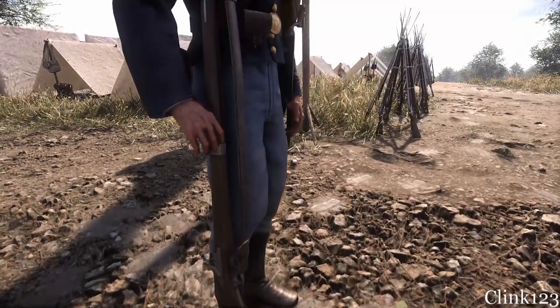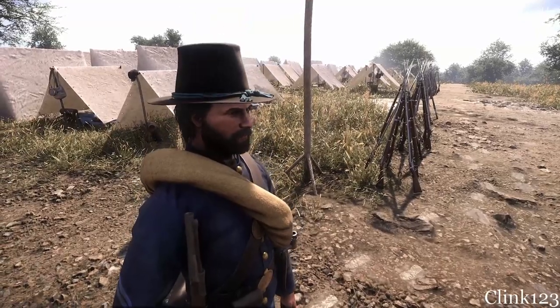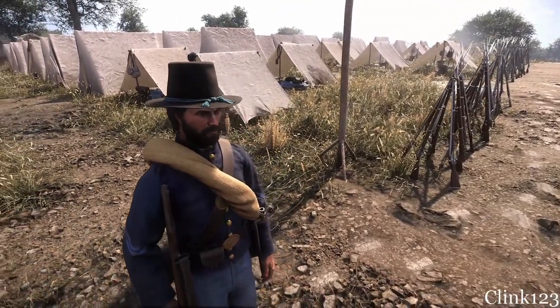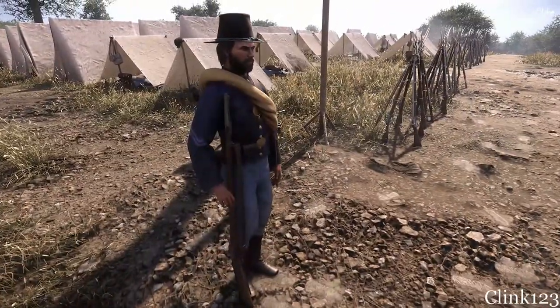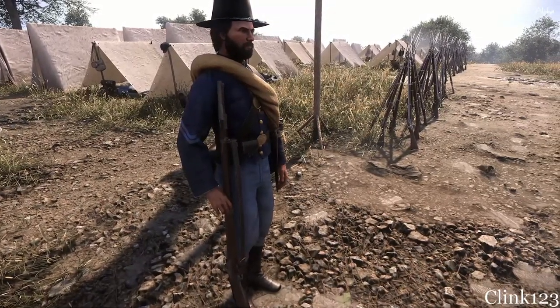Welcome back to Weapons at a Glance, where we will take you through each and every weapon in War of Rights, its history, and its characteristics. Today we will be discussing the 1854 Lorenz, a well-respected, accurate rifle in War of Rights.